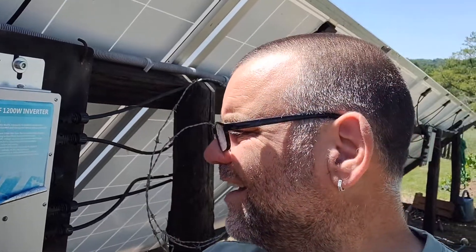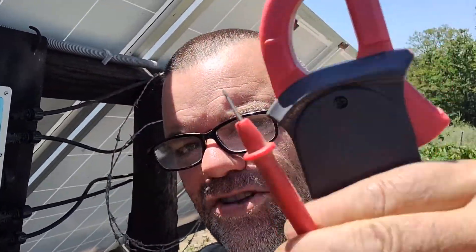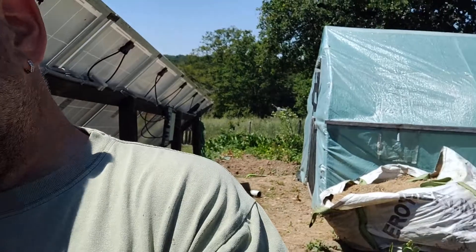Yesterday when I touched the unit, I got an actual shock off it, which was a bit disconcerting. So I've got a little meter here and I was just going to put it on the case to see if the voltage changes — I'm not going to connect up in series or anything like that, just see if there's any case voltage.